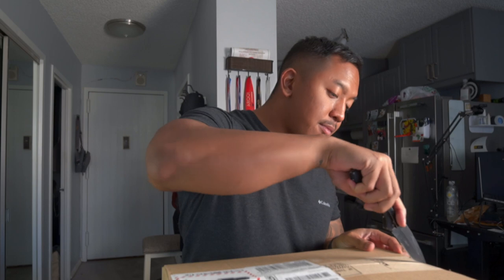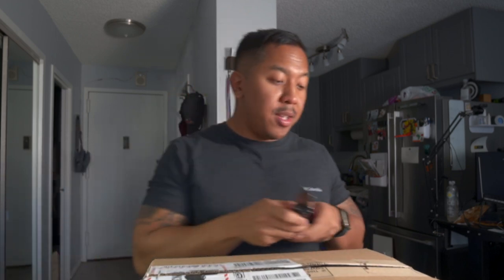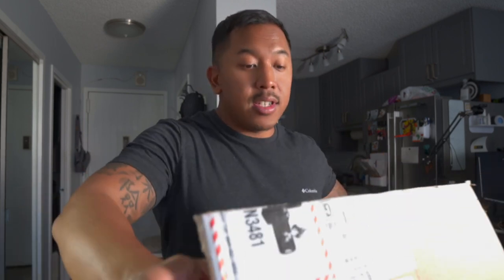What's up guys, we're gonna be unboxing a Sony A7 IV with the mic set from B&H. This will be my girlfriend's camera — she's out of town and she's investing in this, but I have an event at the end of the month so she's letting me use it.